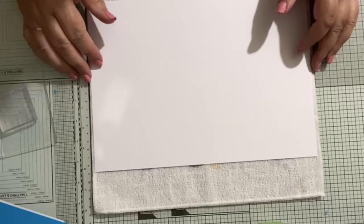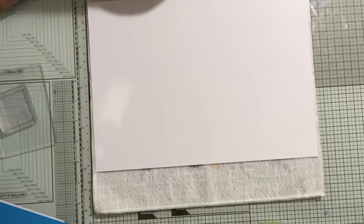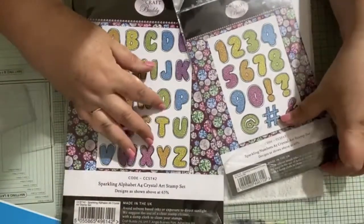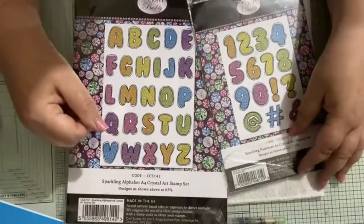I'm going to be making some bunting with you today - jubilee bunting. I've done some of it already; I'm going to show you how I made a piece and then reveal all the bunting. For my bunting I'm going to use these stamps. It's not long now, only five weeks away. So if you're going to get those jubilee decorations made, you want to get them done because you want to have them up and ready.